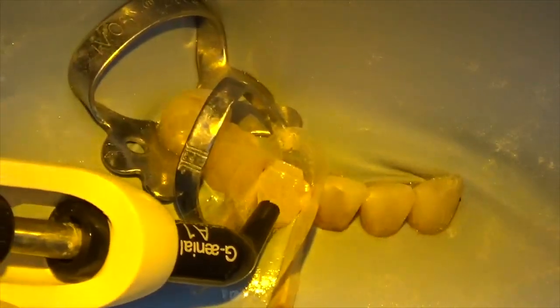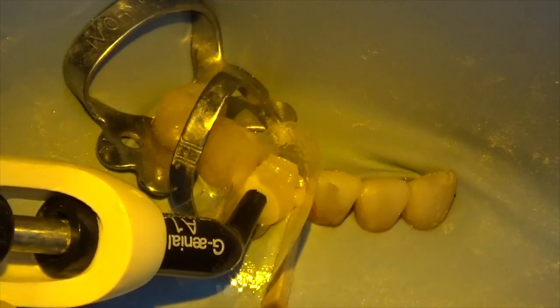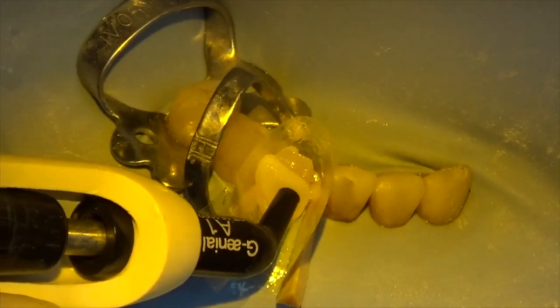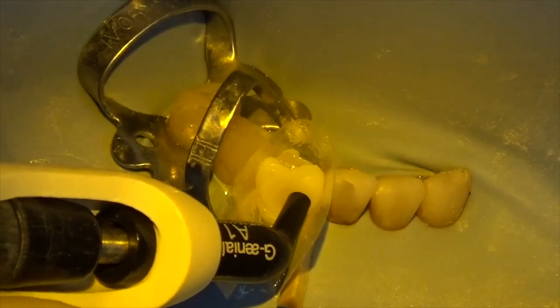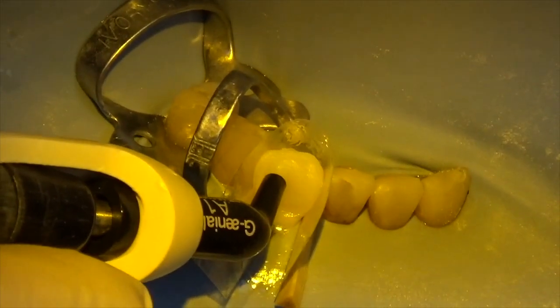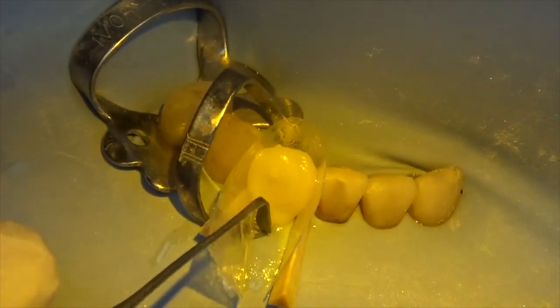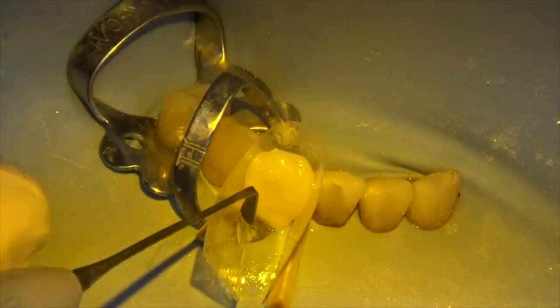I put a little time to drop a flowable on and cured it with the bonding agent. Then I've gone back and put a little bit more flowable, left it wet or uncured, and now I'm injecting composite resin.